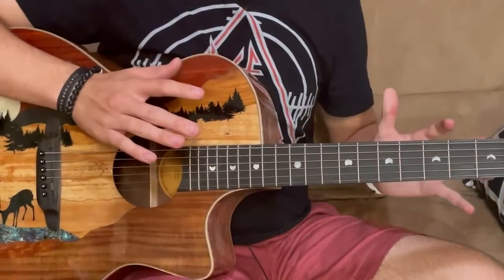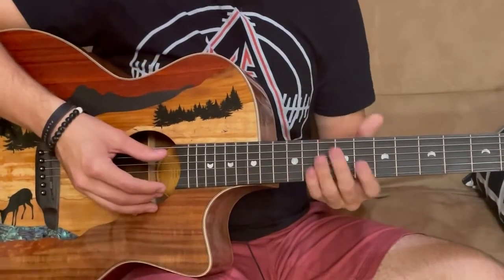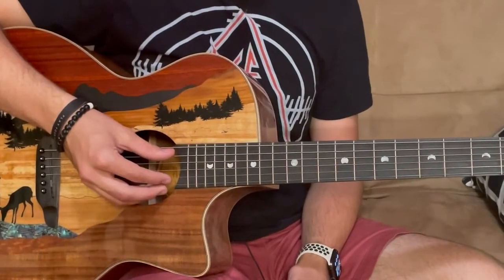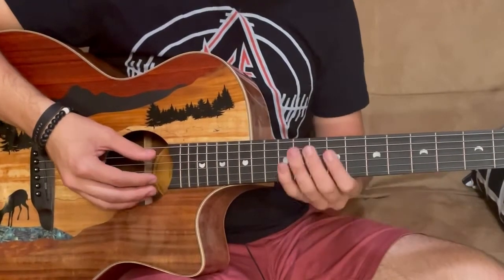This song is super easy to learn. Once you get it down, it's going to be really natural. It only requires two strings. Your thumb will not leave the A string and your pointer finger will not leave the B string. So we're going to break this down into three parts.